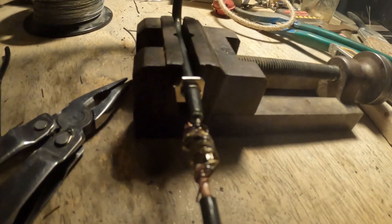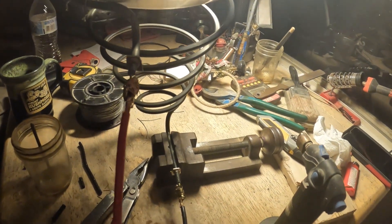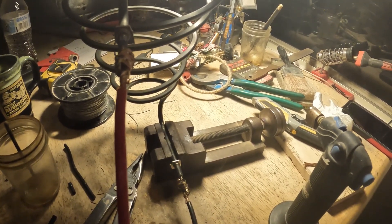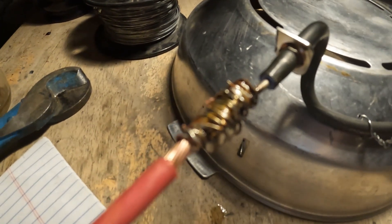Bottom connection — or top connection, I guess that would be. She's smoking. It's two o'clock in the morning. High temperature silver solder. Now I'm not going to tell you this is a proper connection, but this is the way I'm doing it.